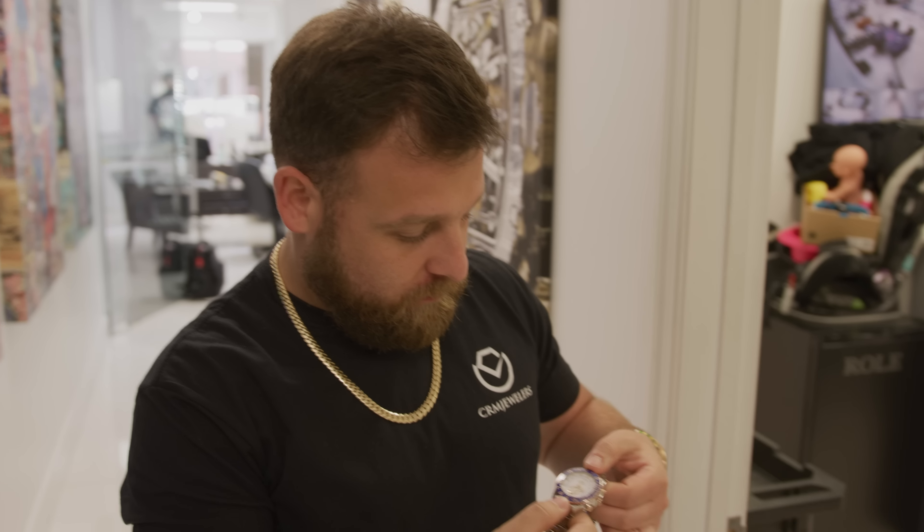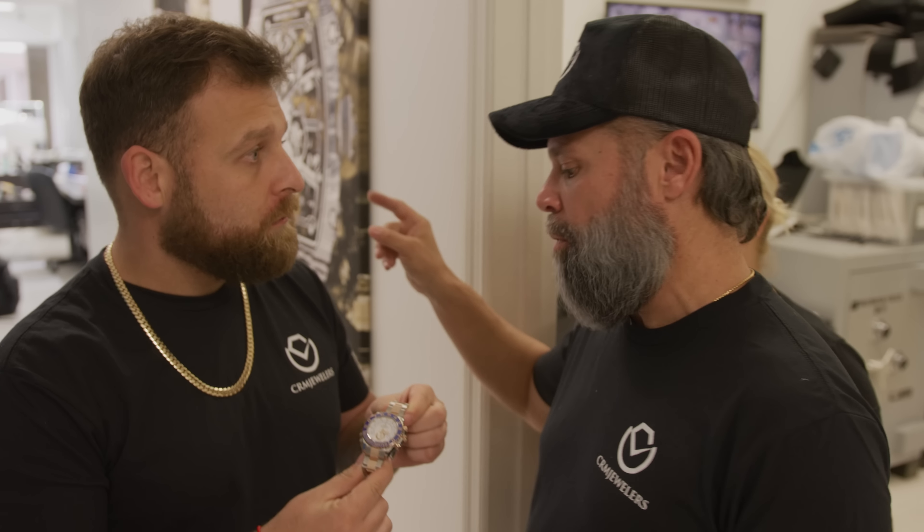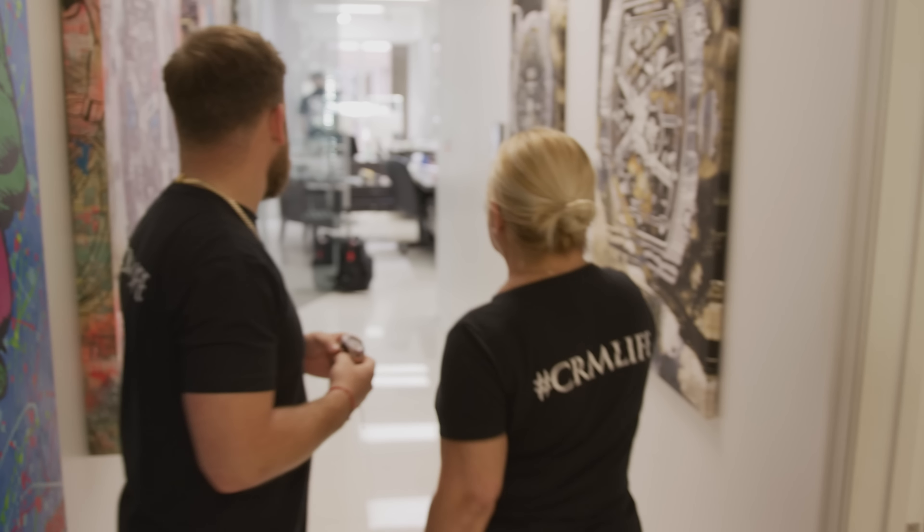My dad just sold this Yacht-Master II with Mercedes hands. The client came already from the back — show them the watch. They came from California.